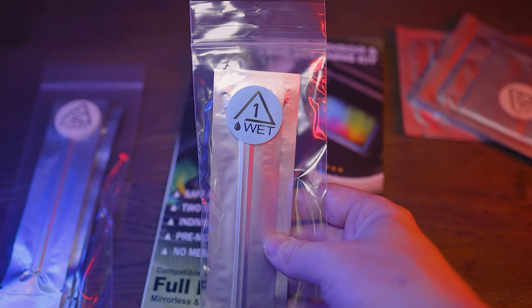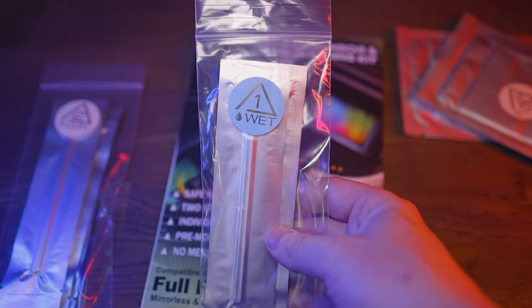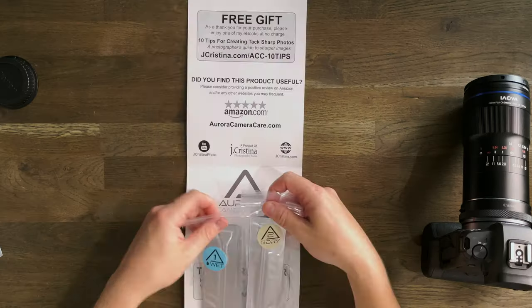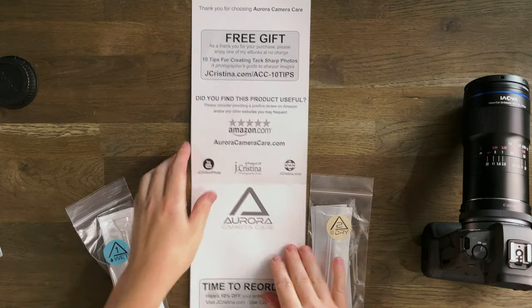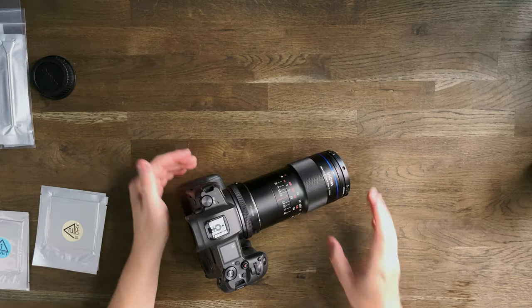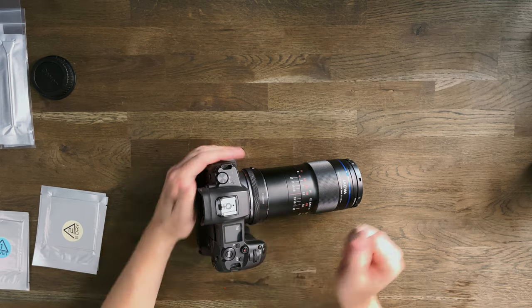The interesting thing about this kit is it has a wet and dry solution — one swab for wet and another for dry. The swab has the correct amount of liquid on it to clean your sensor, so there's no guesswork and no over-saturating. The same goes for the lens cleaning swabs: one wet, one dry. I always do the lens first and the sensor last.